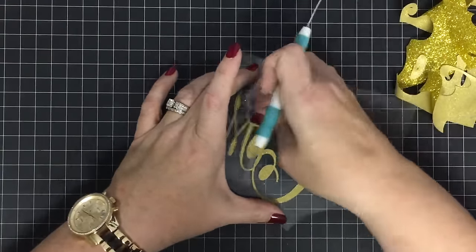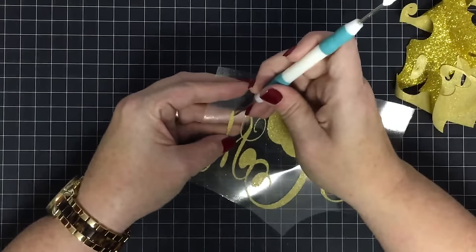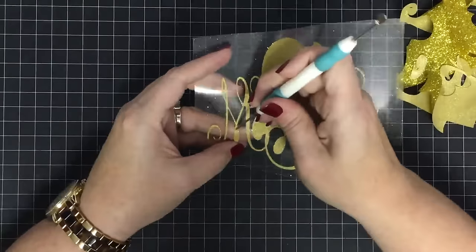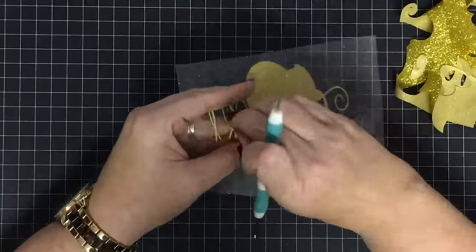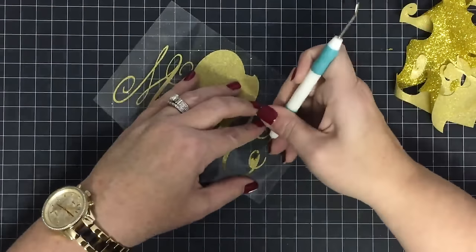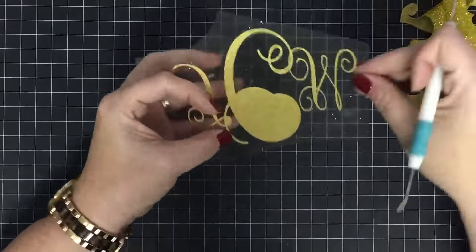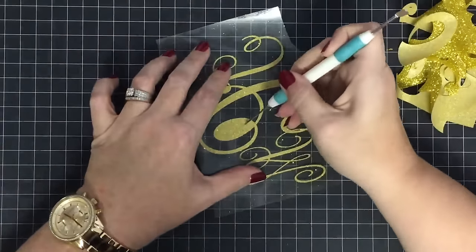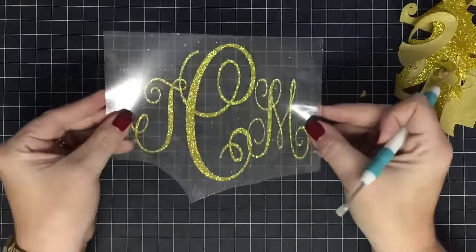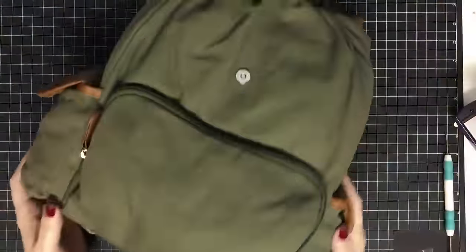I'll also tell you that if you're doing the same monogram over and over it gets easy because you remember which pieces have to come out where. That one's beautiful — isn't that beautiful? I just love her monogram.